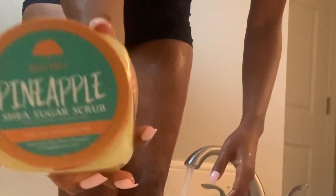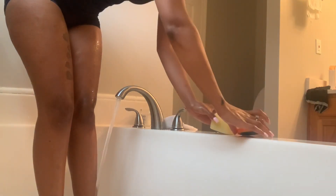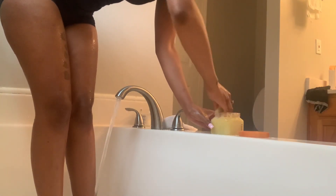What it do, billionaire squad? Y'all already know what's going on. I've been gone for a little while, but we're back with another banger. So today we're doing the butter skin on the legs, because we about to get summertime fine.